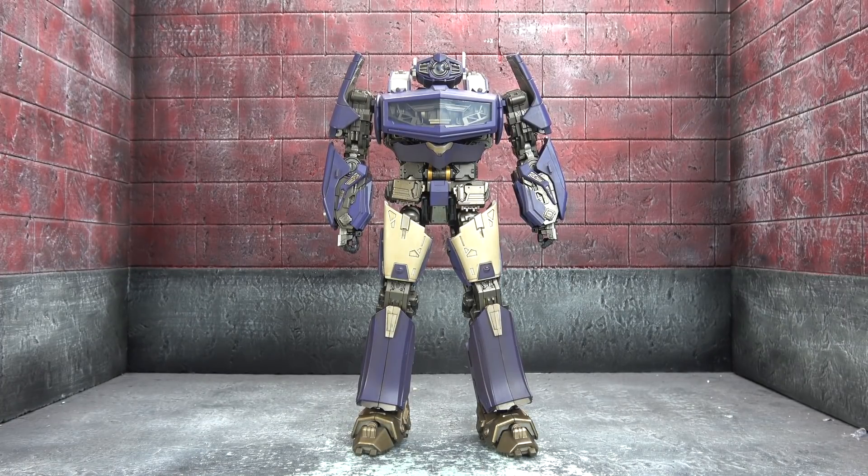I believe this is the Shockwave representation from the Bumblebee movie intro. I'm not crazy about the designs — even the Bumblebee movie intro. It's okay. I know a lot of people do. But I can also objectively look at it and say it looks just like it should.